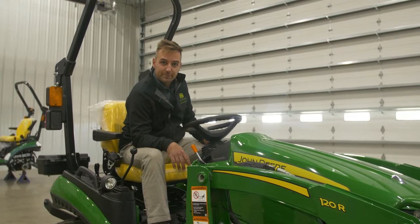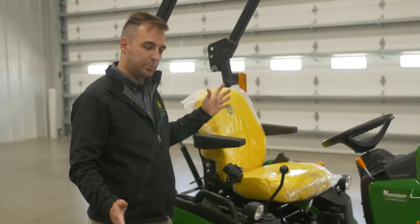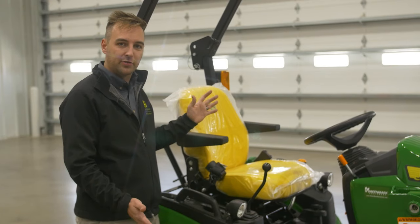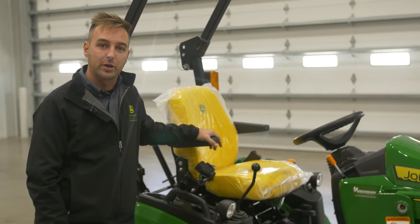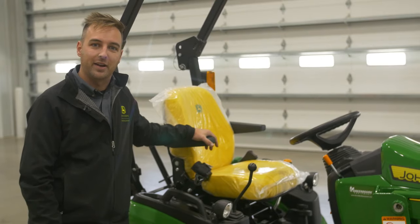Okay, that is the 1025R — just a brief summary of some of the really neat features that we have, some things that are new to 2020, and some things that have been convenient for as long as we've had the tractor. Thanks for watching this video. If you have any other questions, feel free to reach out to your local Greenmark Equipment dealership and a salesman will be happy to answer any questions that you might have.